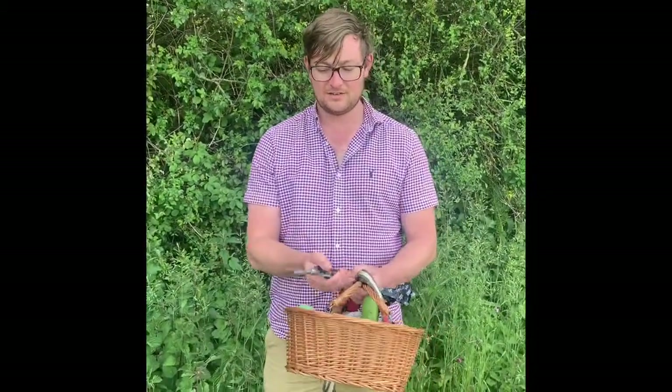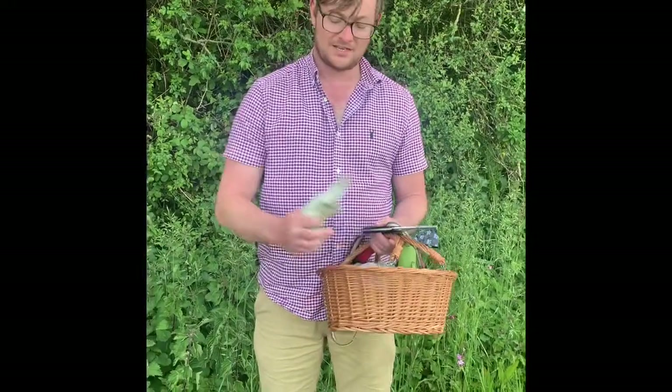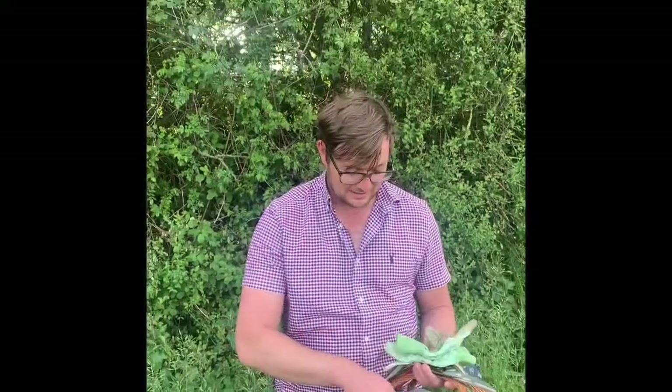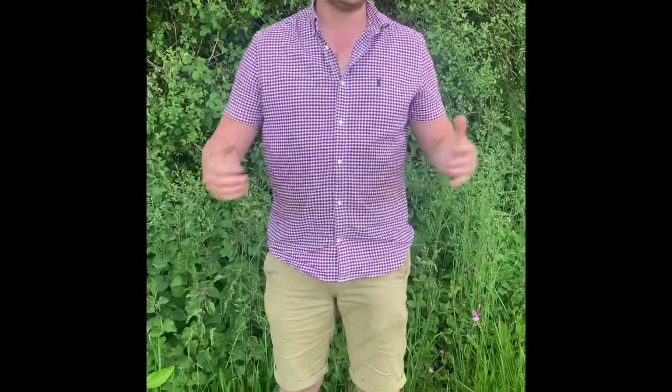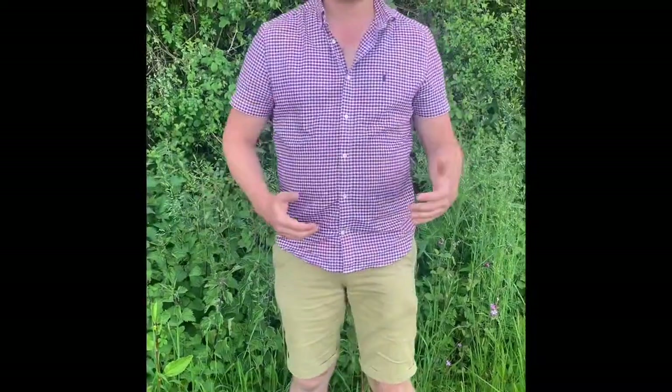For this you're gonna need some sort of cutting device — scissors, a pair of gloves, and a nice carrier bag. What we're gonna do is pick nettles which aren't near a road, a little bit in the countryside on a nice hedgerow which hasn't been affected by pesticides and stuff like that.